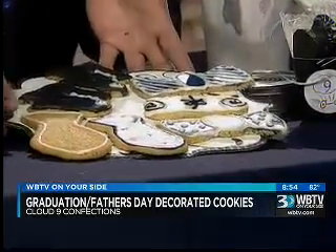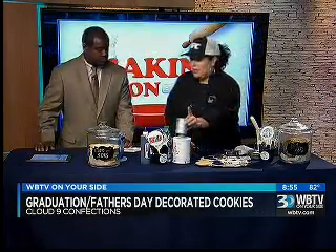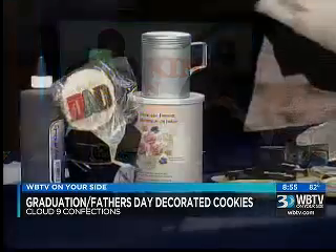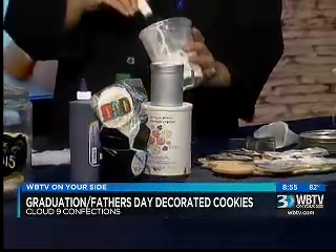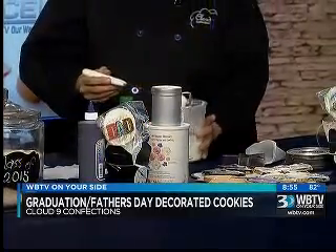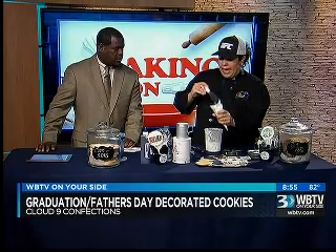So what you'll want to see is that you want to go ahead and start with some royal icing. This is egg whites that are powdered in addition with powdered sugar together. What you'll want to do is have almost like a consistency of a little bit thicker than toothpaste, but it's still fluid — it's gooey enough. Parchment paper will be your best friend, so you'll want to fill your bag.